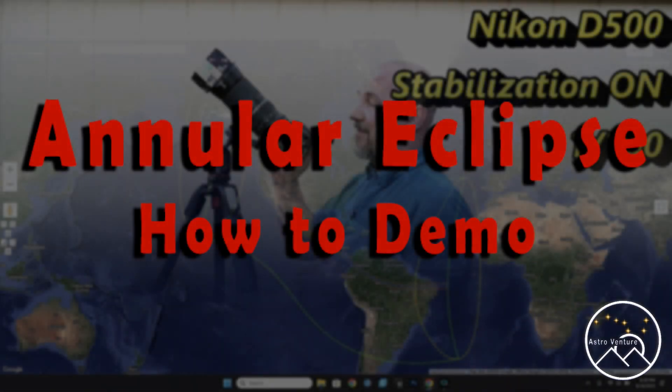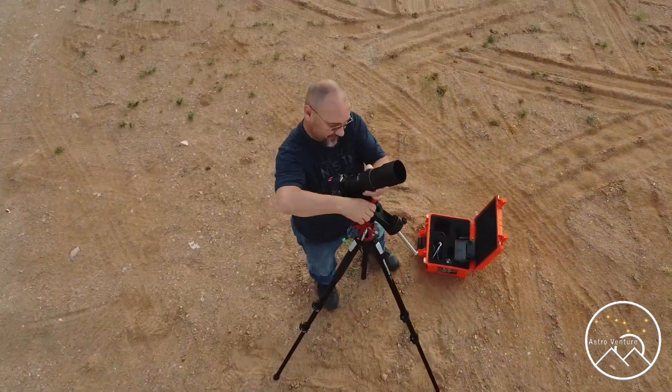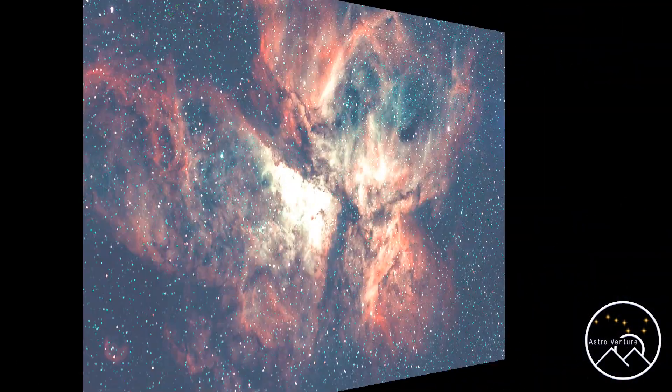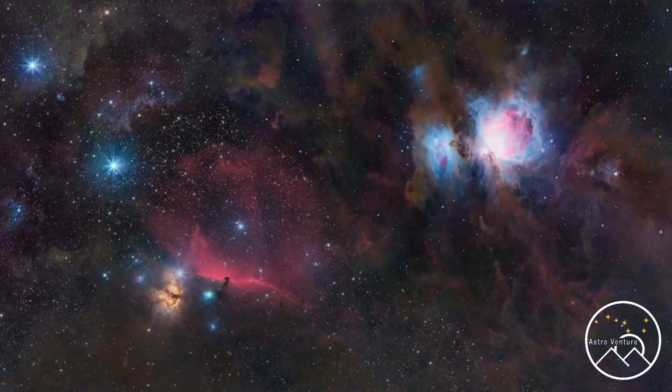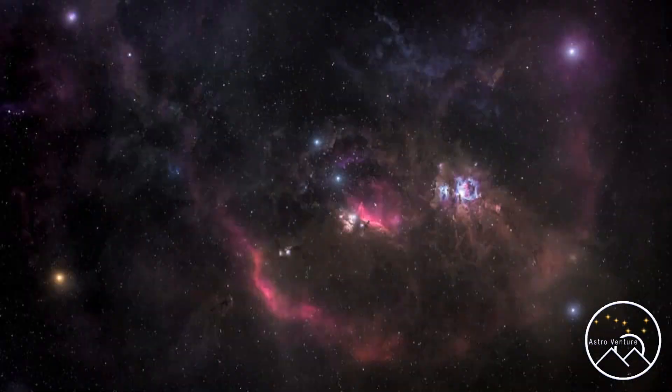Welcome to AstroVenture, the DSLR Astrophotography Channel. Hey there AstroVentures, welcome back. If you're new here, my name is George and this is the astrophotography channel for DSLR and mirrorless camera bodies combined with the lenses we already own and a simple star tracker like the Skyguider Pro or the Star Adventure.